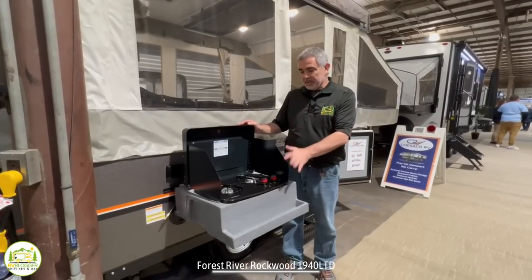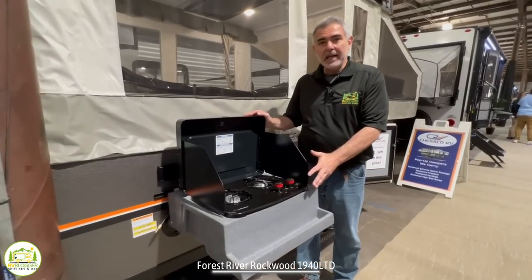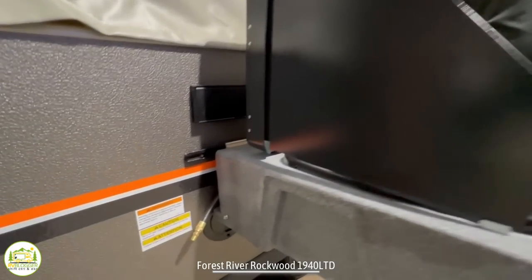Just outside is where you can set up your little propane grill, and there's even a little quick-connect propane down below.